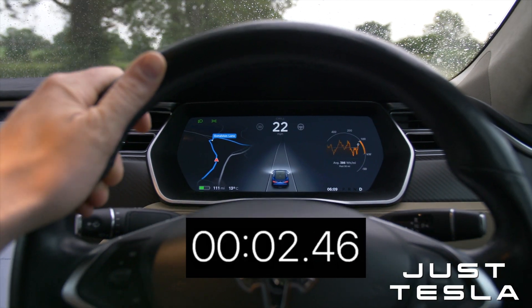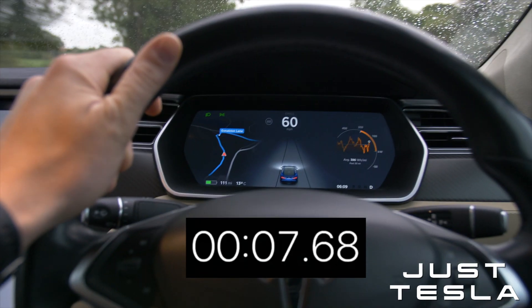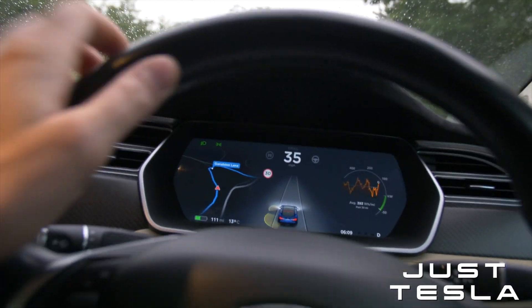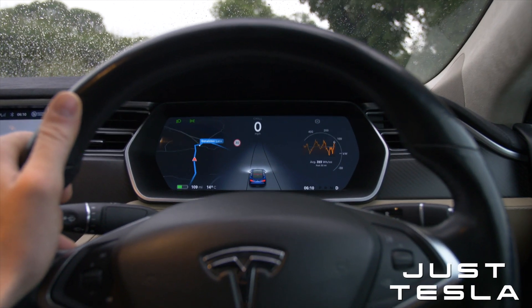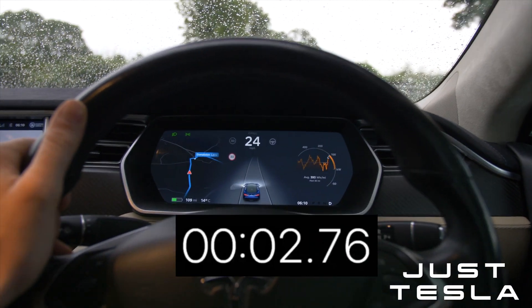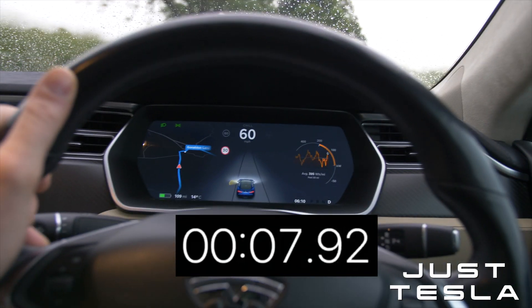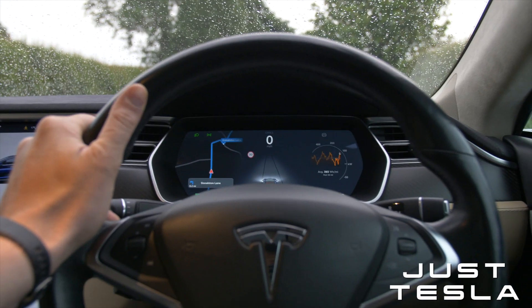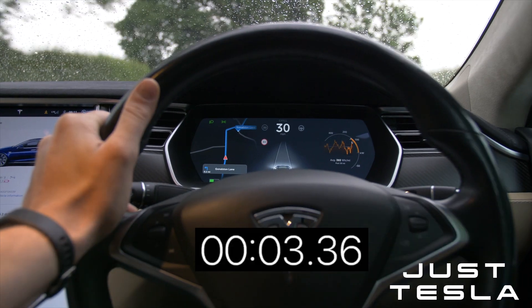I think we're around six seconds - six or seven seconds. Which actually isn't far off the Standard Range Plus. So they are actually very similar. On second inspection, I think you're separating the two of them by a hair's width. These tests were done on the same roads - it was a little bit wetter for the Model S.